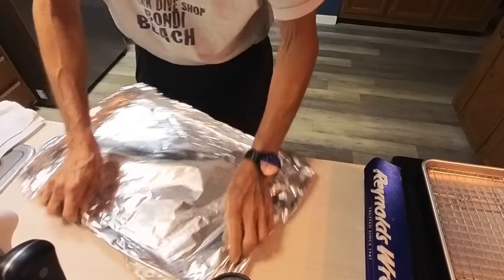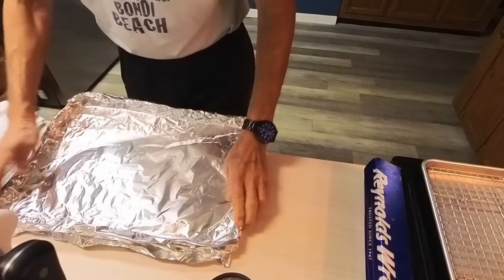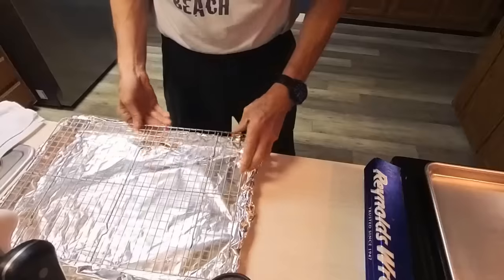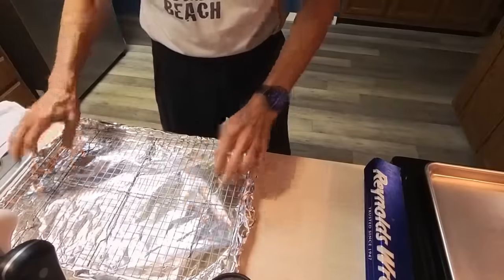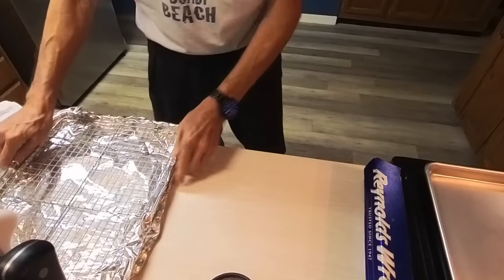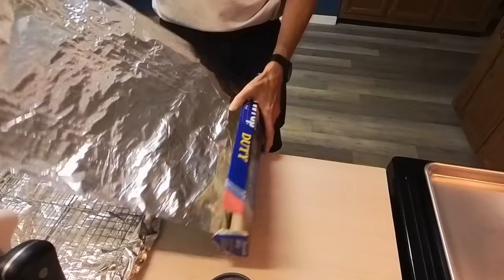We're just going to line them with some foil. On one of these sheet pans I'm going to try cooking them on top of a rack, and on the other sheet pan I'm going to try cooking them right on the foil itself.